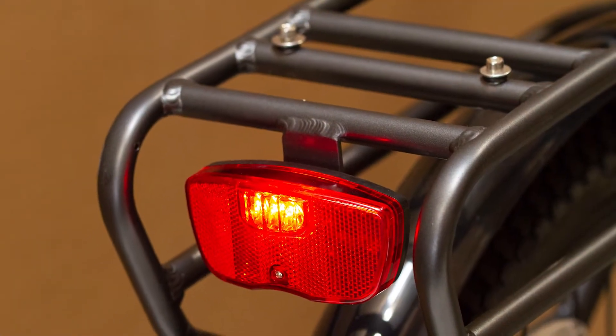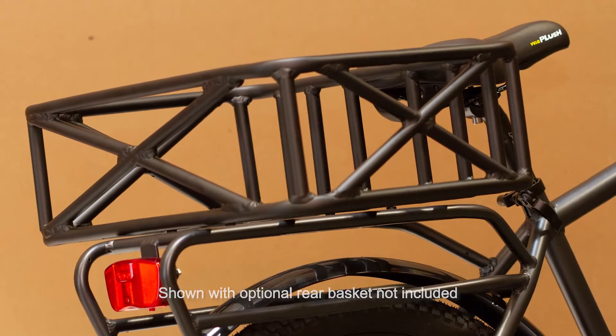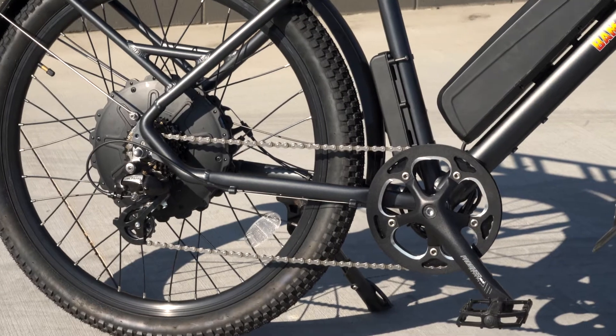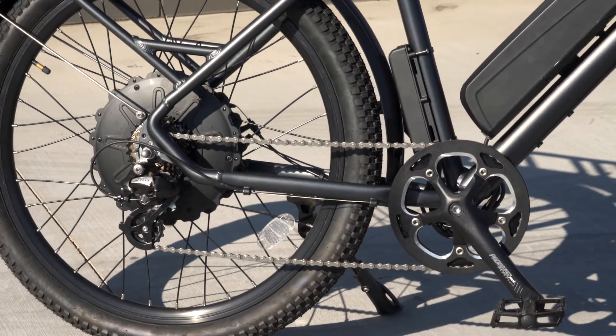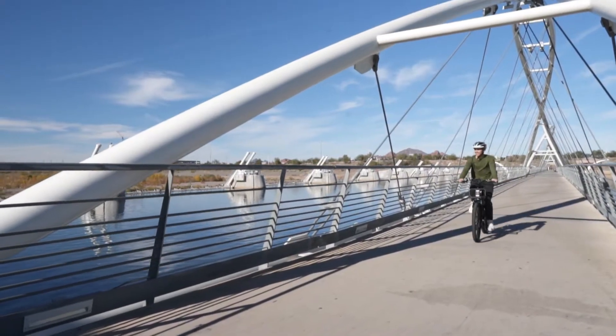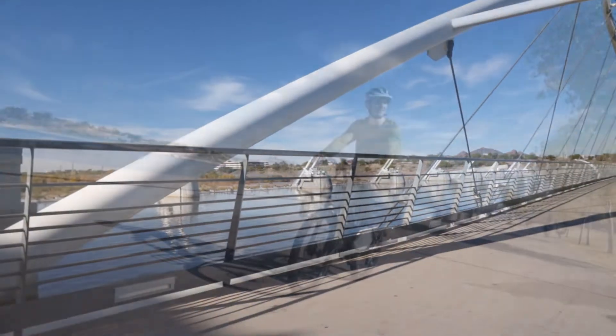The included rear rack makes it easy to attach panniers or baskets for carrying your load without stressing your back. Driving your urban adventure is the 750-watt hybrid direct drive hub motor, which provides the get-up-and-go while at the same time providing an intelligent five-level pedal assist that gives the seven-speed gearing an extra boost.